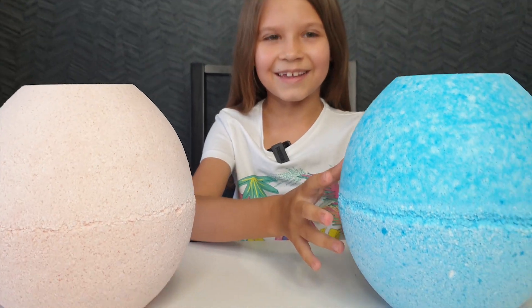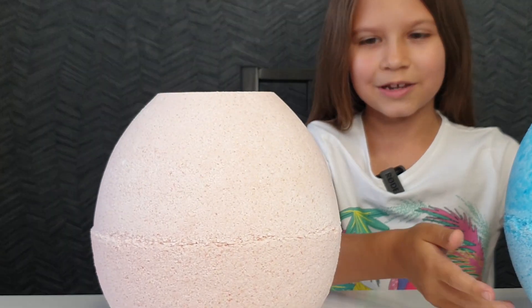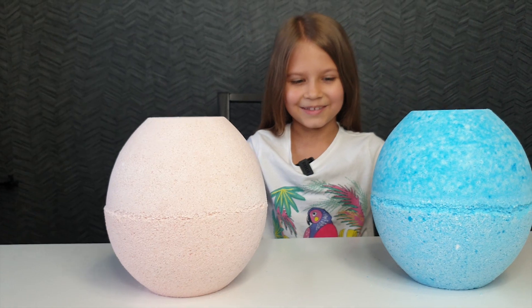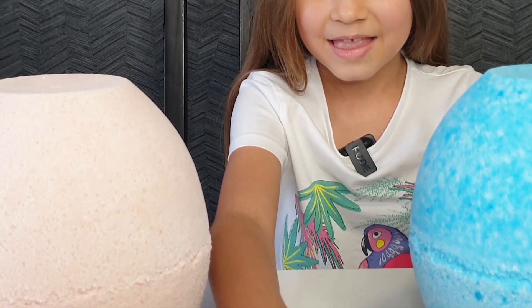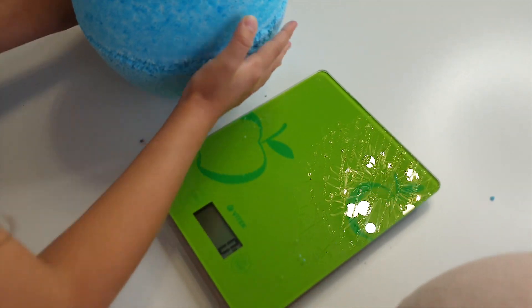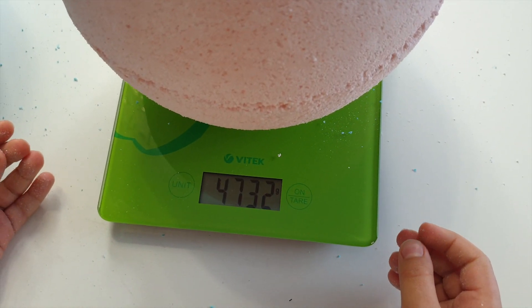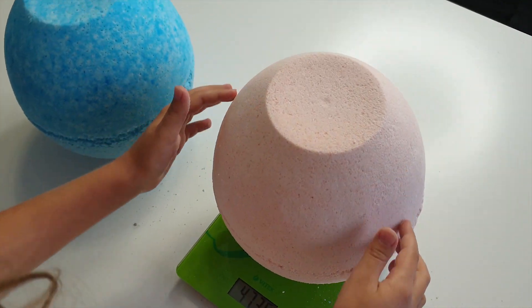Our bombs got dry. And look, they're so big — that's giant. After 24 hours, they got dry completely. We removed the lower shape and they turned out so giant. Thanks God they didn't break. Let's weigh them. Our blue bomb is 4 kilograms 753. This bomb is 4 kilograms 732 — but this one is lighter, right?